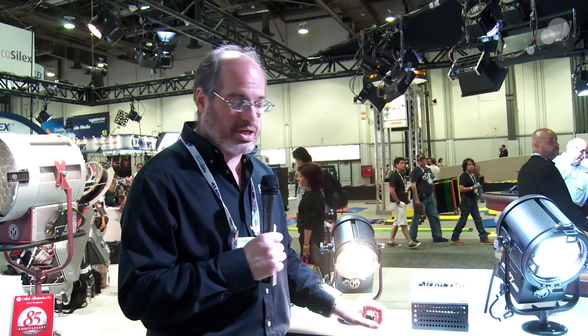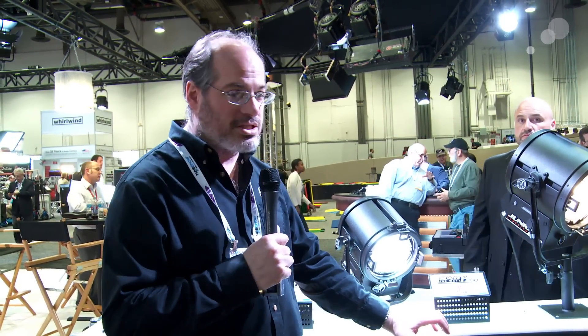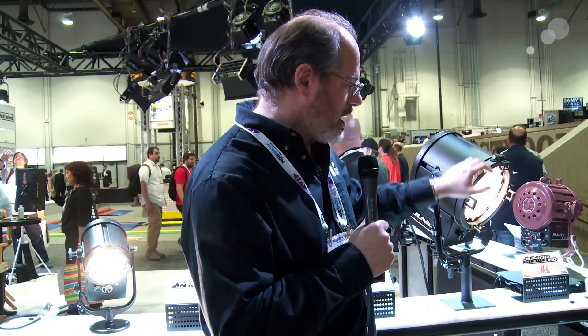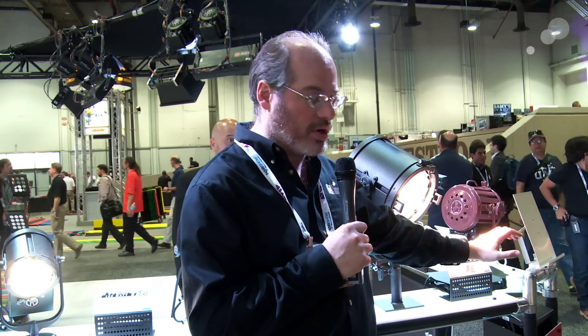Here it is in tungsten — it's also available in daylight balance. This one's the equivalent of the baby, the classic thousand watt light. Here it is in daylight balance; it eats only 150 watts. This one right here is the junior. It eats 200 watts of power. This particular one is in tungsten, but they're available in tungsten or daylight.